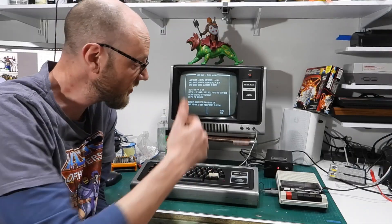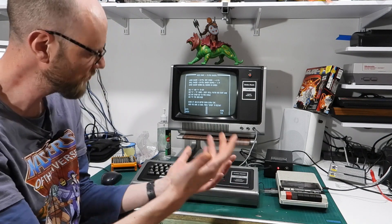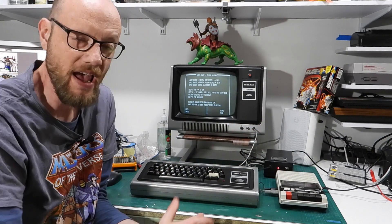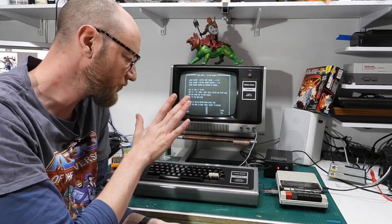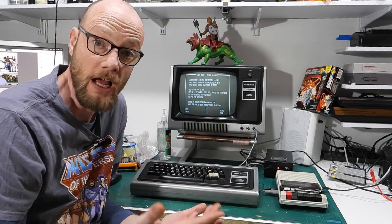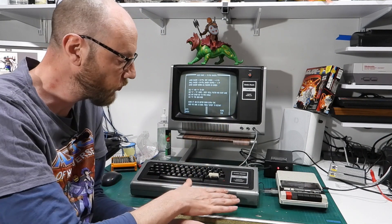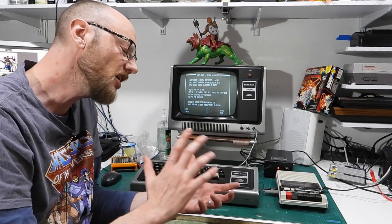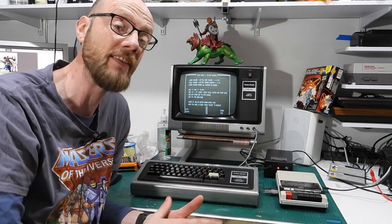I actually think that turned out pretty well. We now have a case that holds itself together, a keyboard that works, and a power supply that powers. I did actually have thoughts on upgrading it - I even got to the point of buying all the bits for it, that was a level 2 BASIC update and the lowercase character set. A few people were fairly determined to talk me out of it, and I'm kind of glad they did.